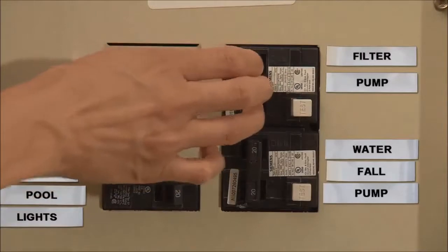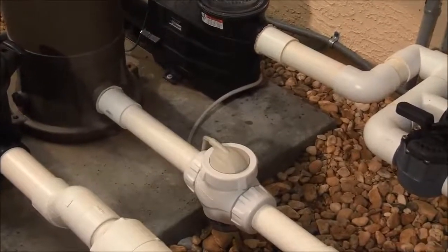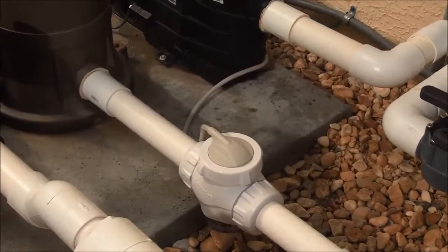Restore power to your pump. Run the pump for five minutes. Check for leaks and then turn off the pump.